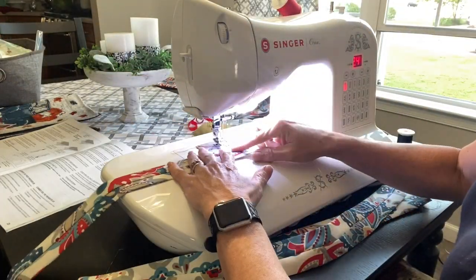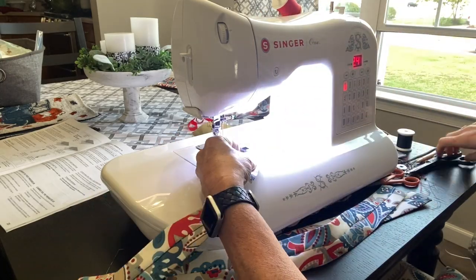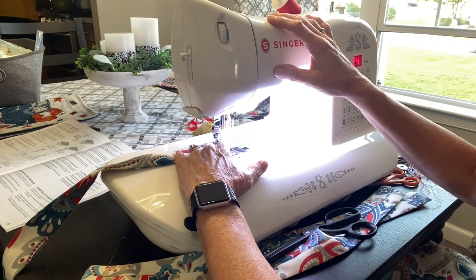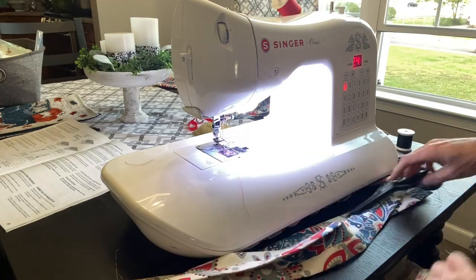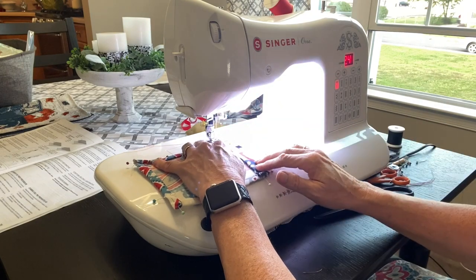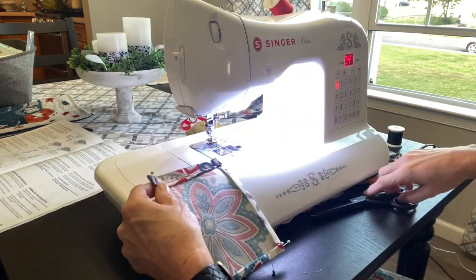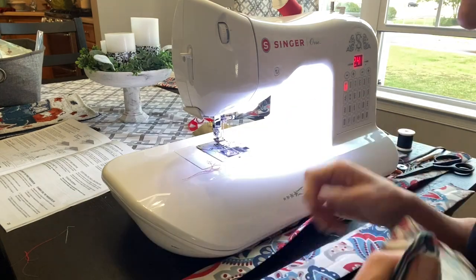Before we sew them on, I forgot we need to close off the ends. Before you sew them, you need to iron them flat with the seam right down the middle, and tuck the ends in and sew the ends closed. Then we're going to grab the pocket and, like I said, we're just going to sew the top part of the pocket. We're not going to sew the sides.